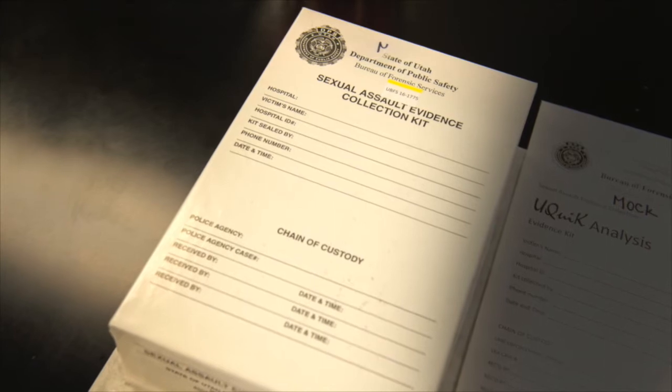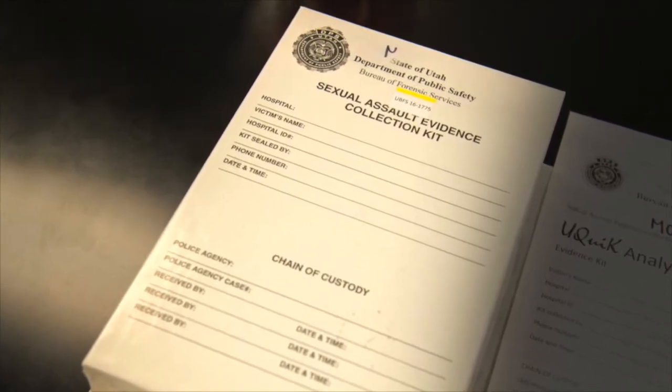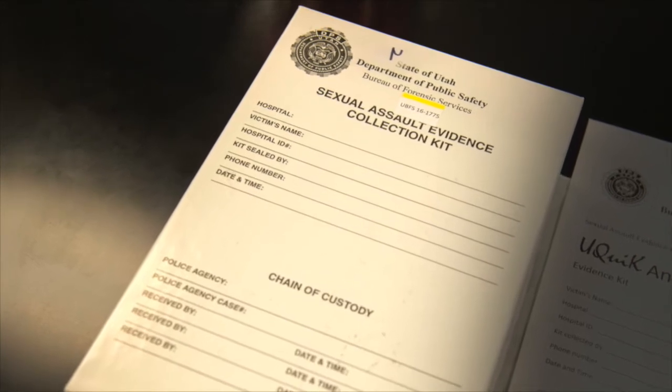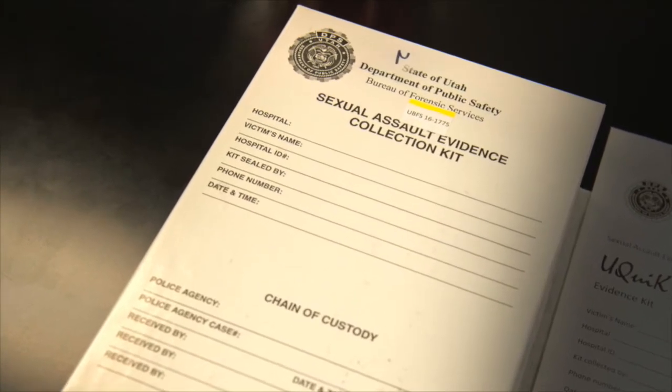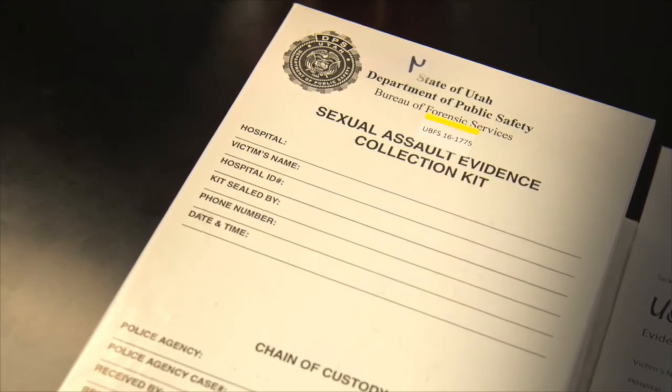The Sexual Assault Examination Kit, better known as a Rape Kit. The backlogs in testing these little white boxes have been making headlines. But state crime lab officials say many people don't understand what goes into examining the kits for potential DNA evidence.